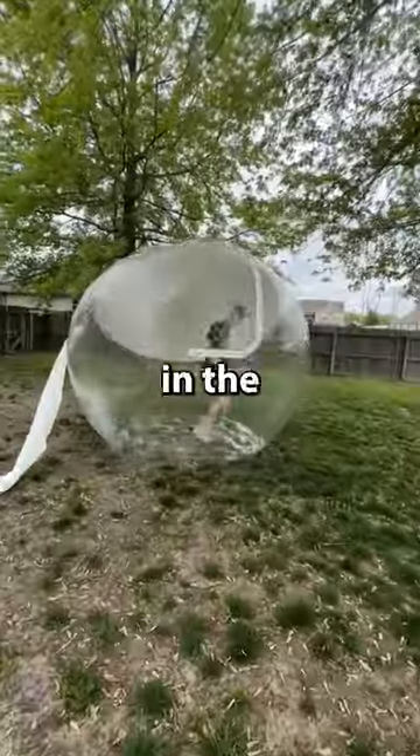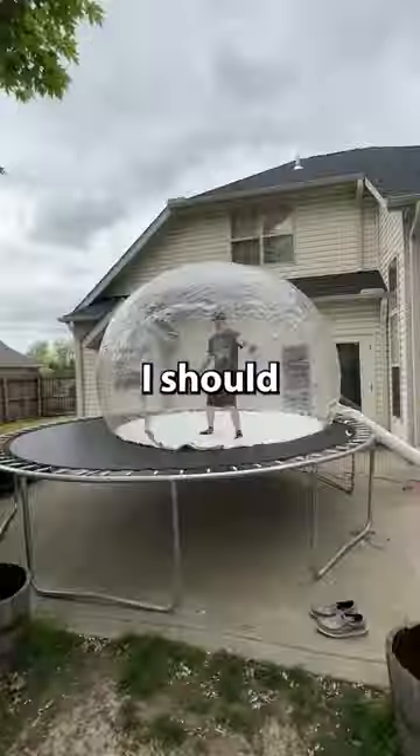And then I decided to run off the trampoline and run around in the yard, which felt really crazy and looked pretty insane. So let me know what else I should do in this.